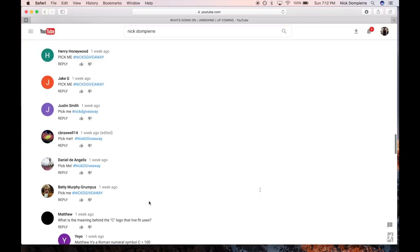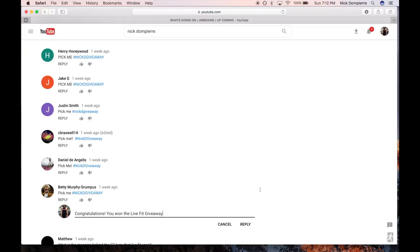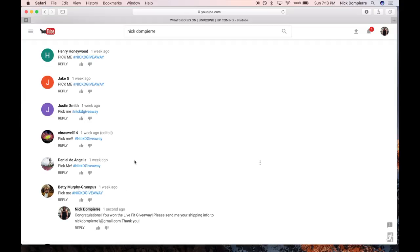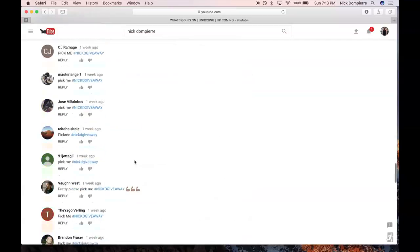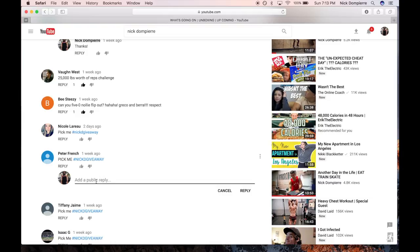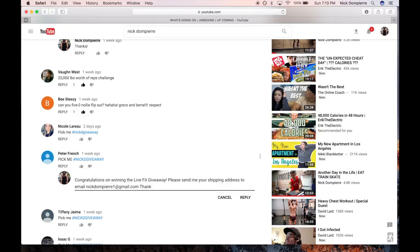Here we go — okay, so Betty Murphy. Congratulations Betty, you are one of the winners — I'm guessing Betty is a female. Now it's time to pick a male, so here we go, just random selection. And here we go — Peter French, congratulations Peter, you are the other winner of the giveaway.